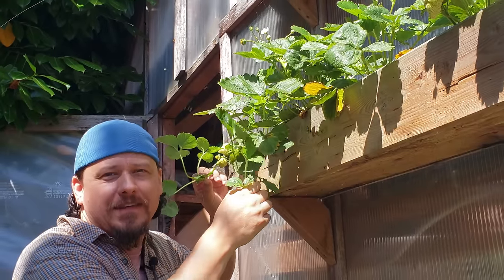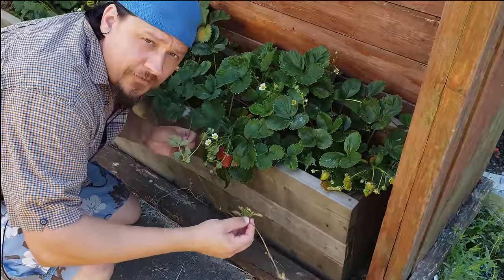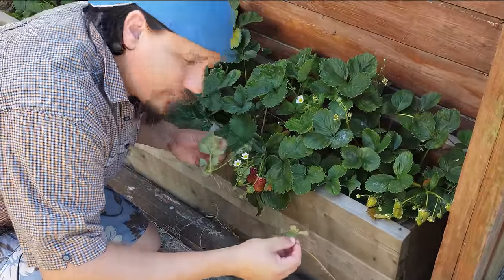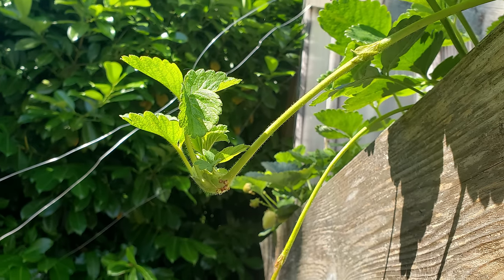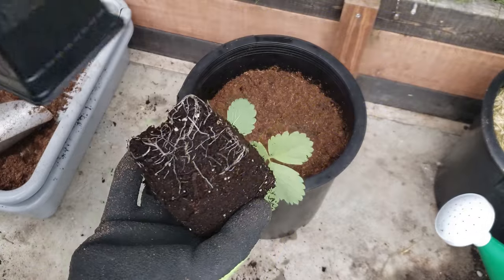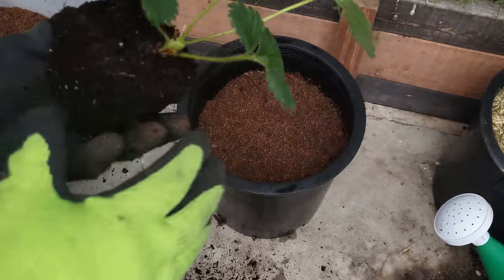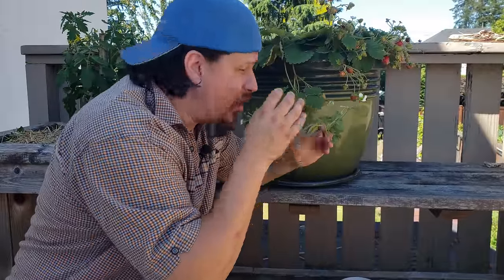Strawberry runners are by far the easiest way to propagate new strawberry plants. They're free and the strawberry mother plants send them out pretty much all growing season long, but you'll want to get them early. The earlier you can get these runners, the better the chance you have at growing them into fruit-producing mother plants within one season. Let's look at how I plant up my strawberry runners for maximum growth and success within a single season, expanding my berry patch every year for free.